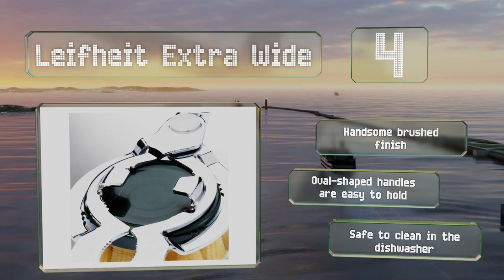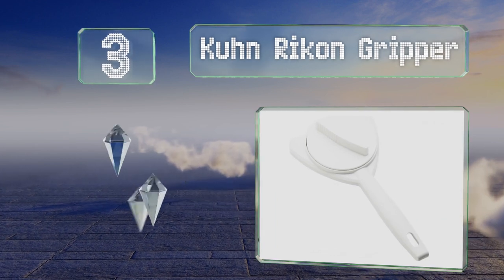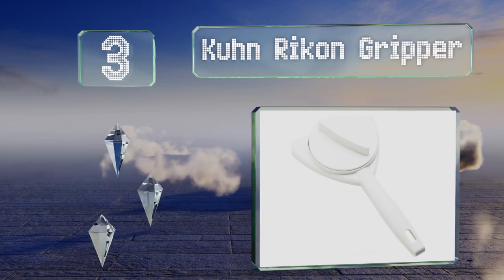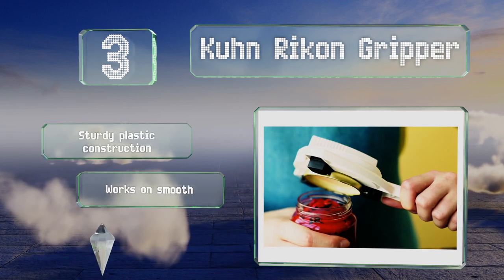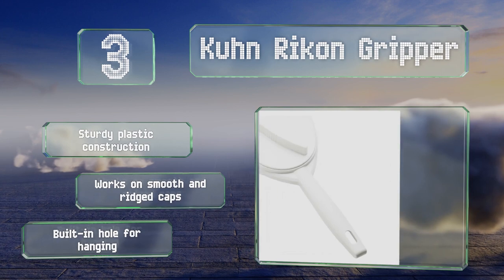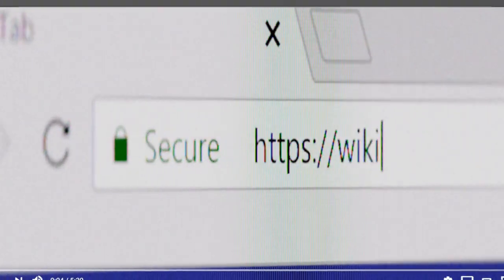Nearing the top of our list at number three, the Kuhn Rykon Gripper will lock onto any lid between one and three and a half inches in diameter. Then all you have to do is turn the dial, grab the handle, and give it a good counterclockwise twist. It's a sturdy plastic construction that works on smooth and ridged caps, and it's got a built-in hole for hanging.